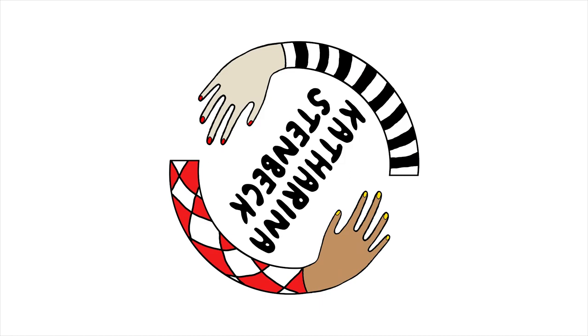I made a bird totem and a baobab, and I'm going to show them to you. Hey guys, today I'd like to talk about these two pieces that I made a while ago.